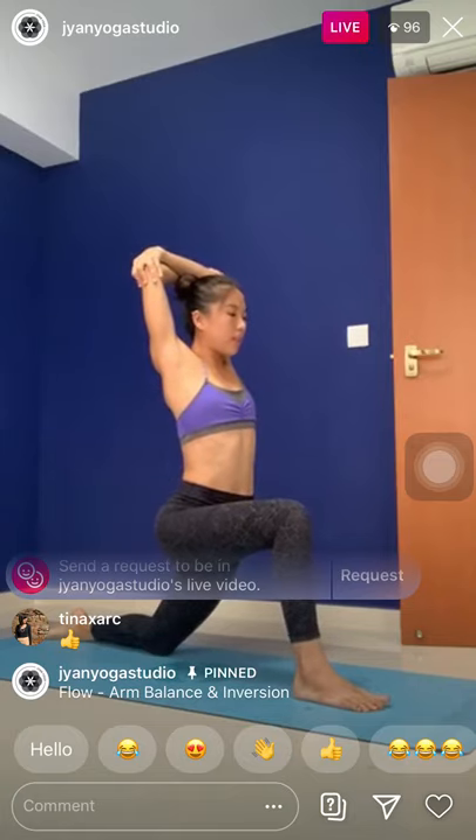Feel free to adjust your stance if you need to. Now from here, hold on to your opposite elbows. Inhale, raise the hips just a bit. Squeeze the inner thighs. Exhale, soften the hips. Now stay here. Inhale, just lift the elbows up. Lengthen the sides of the body. Exhale, lean towards the right side. Stretch the left side of the body.